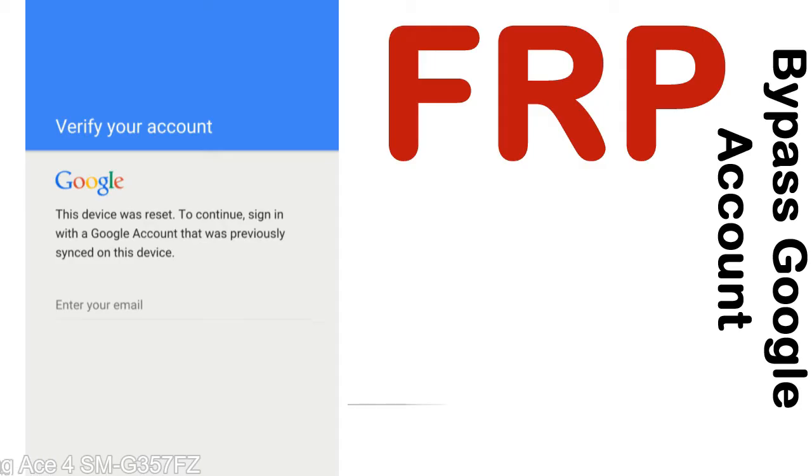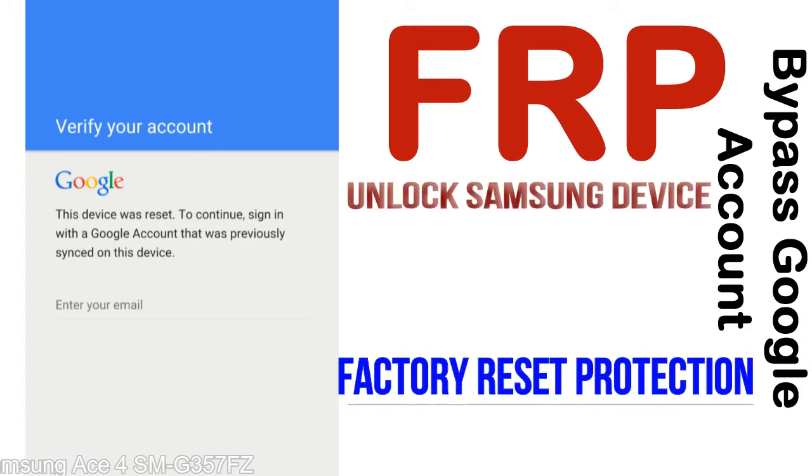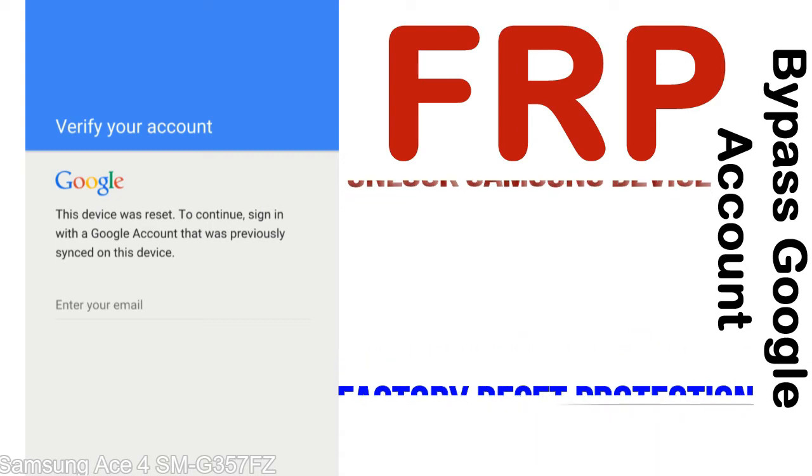FRP — Factory Reset Protection — is a security lock. It is automatically activated when you set up a Google account on your device. Once FRP is activated, it prevents use of the device after a factory data reset, until you log in using the Google username and password previously set up on the device.